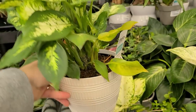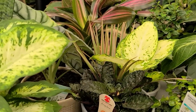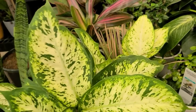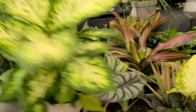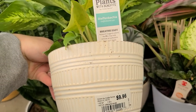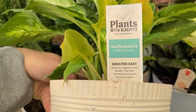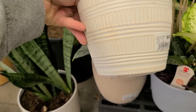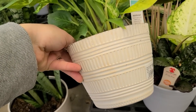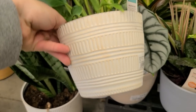I just found a Dieffenbachia and it does look like that plant in the little planter we just looked at, so I might be right with that one. Really beautiful foliage — look how bright that is, with a speckled or variegated leaf. This one says it's also a 'breathe easy' plant, as research suggests these plants may help remove air pollutants from your space. It is $9.96 for this plant and also has that porcelain-look plastic pot.